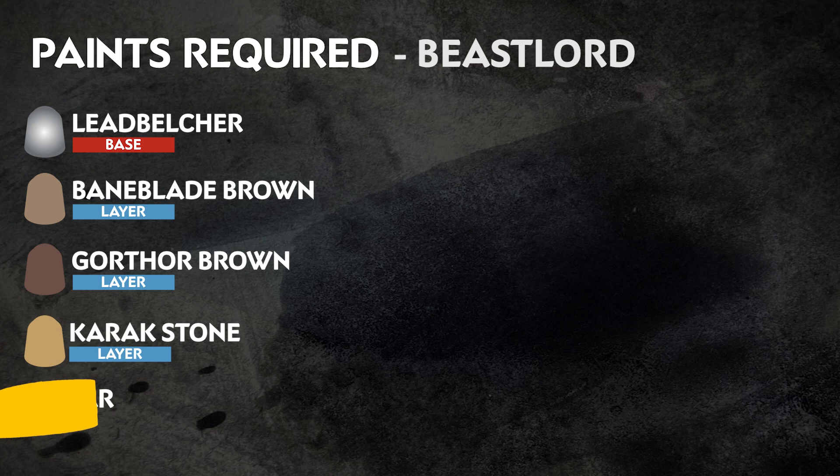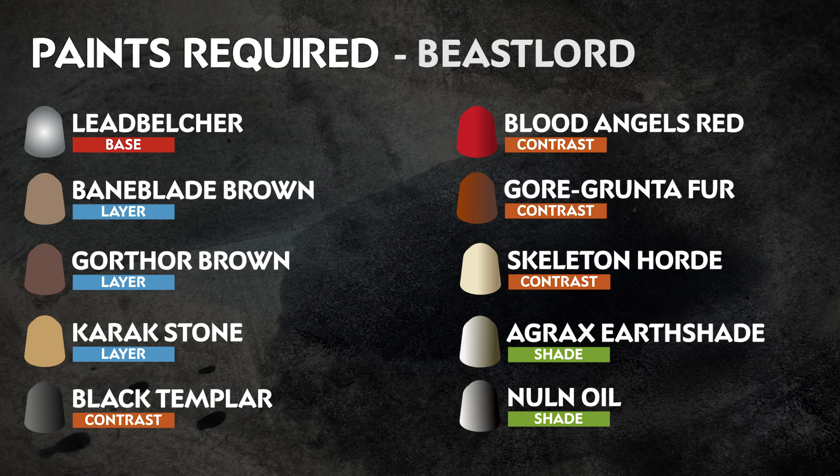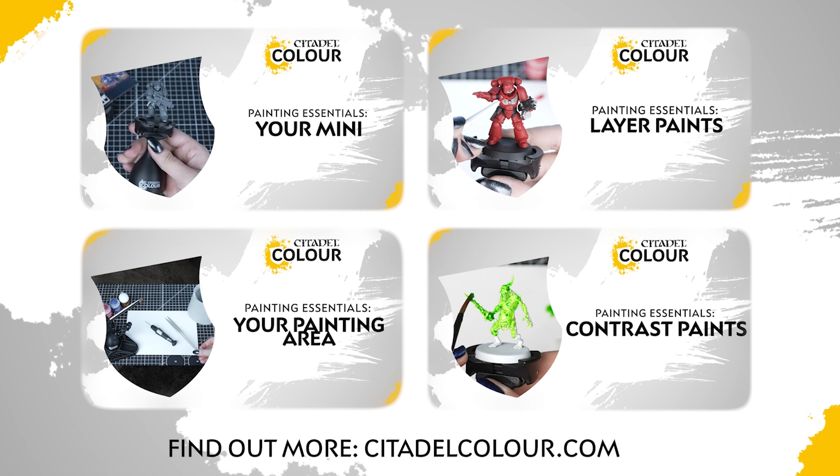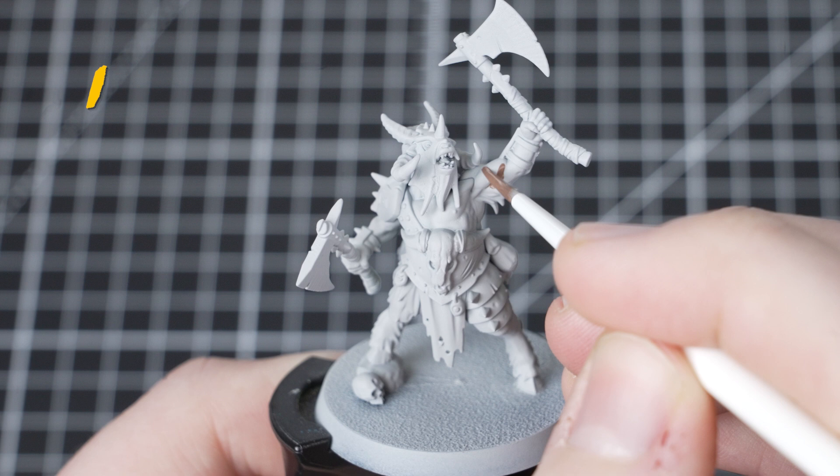The paints you'll need are on screen now. The great thing about this guide is that it uses just 10 paints. Remember that these are our recommendations — feel free to paint your miniatures however you like. If you are new to painting or want to know about the paints and techniques used in this video, check out our Citadel Colour Painting Essentials videos in the description.